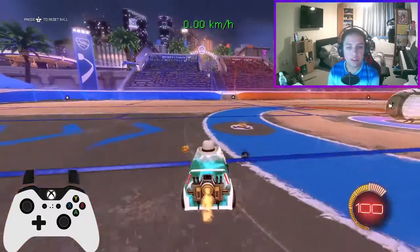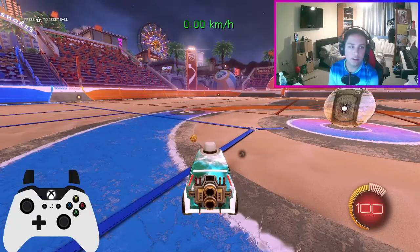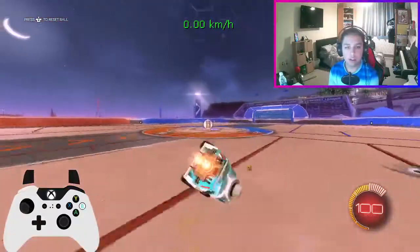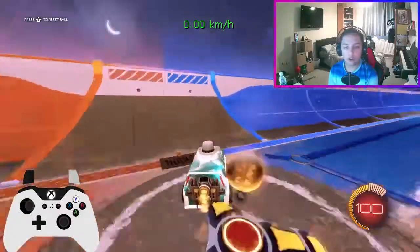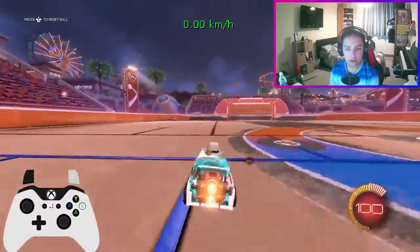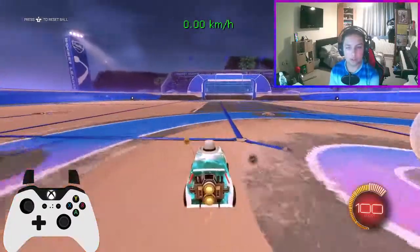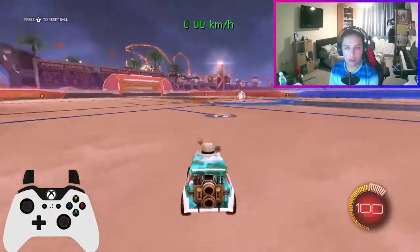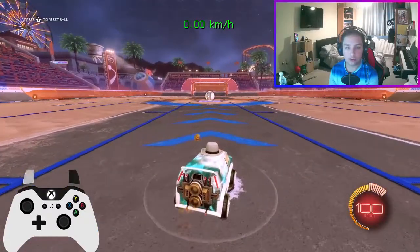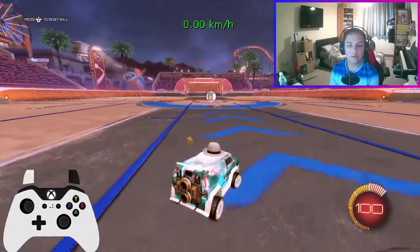What you want to do here is use your air roll — for me it's LB. It's optional but I use it to correct my landing so I don't land crooked and I can align myself. You kind of want to tilt it to the side where your corner flip is going to be — that's where you're going to end up.